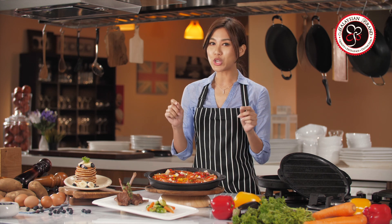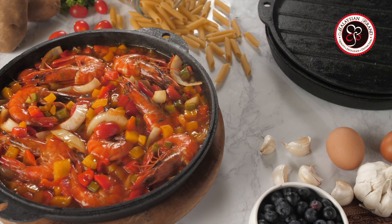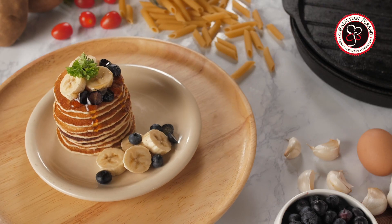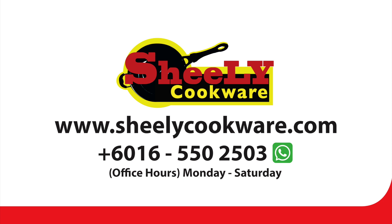Delicious meals can be easily and quickly prepared just by using this cast iron pan without compromising on the freshness of the food nor worrying about the nutrients being lost in the cooking process. Without a cast iron pan, a kitchen is never complete. Now, you can enjoy cooking simply by choosing a cast iron pan according to your style and preference. Hurry up and place your order now by calling our hotline or visiting our website.